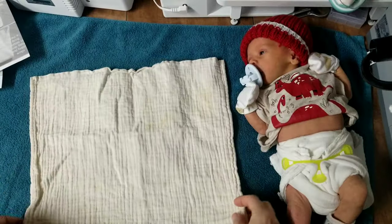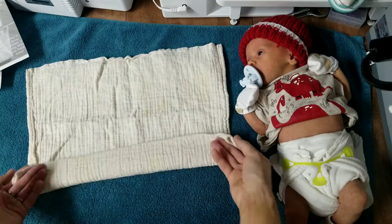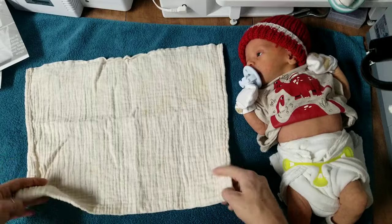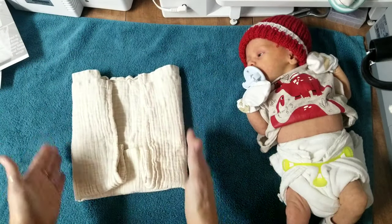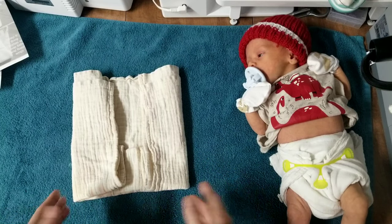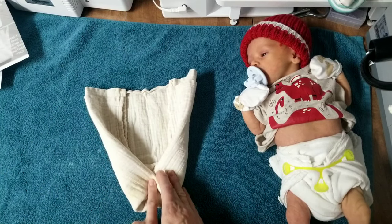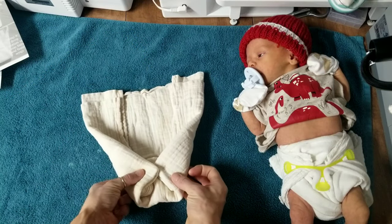For the custom fold, start with a square and fold either the front down for a little boy or the back down for a little girl — this determines the rise. Fold it to about here for a baby boy, then fold in the sides to determine the width of the diaper. That's why it's called the custom fold — you can literally customize this diaper to fit any size baby. Then fold in each front corner to the middle, pull it up, and see where it puts all that absorbency in the front for a little boy.